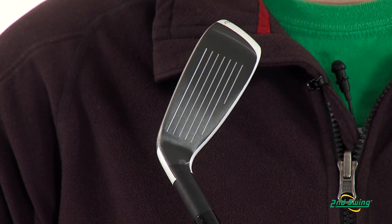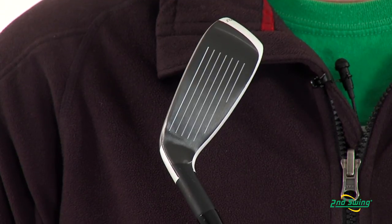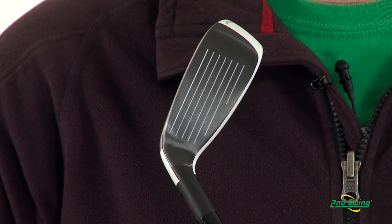This hybrid is designed with a high density maraging steel that allows for a thinner face for greater ball speeds and maximum distance.